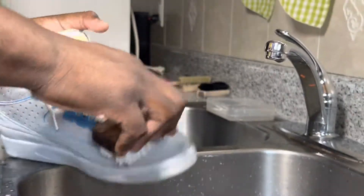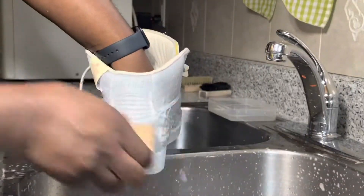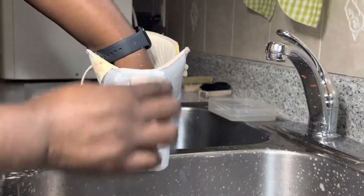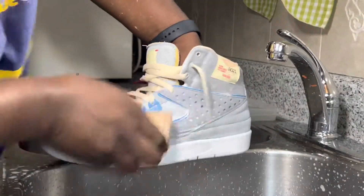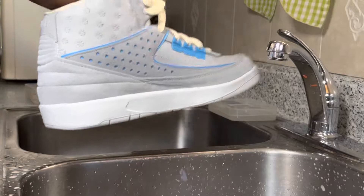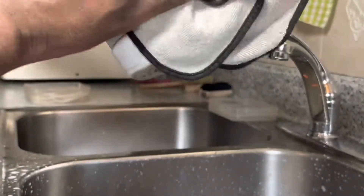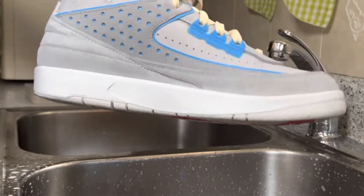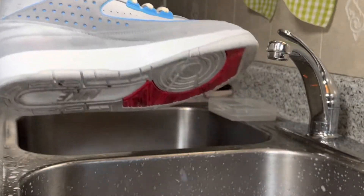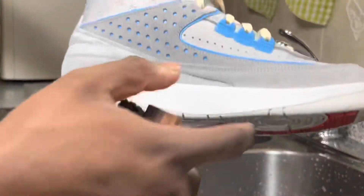I'm just gonna scrub away. I've got the uppers cleaned up and after every scrubbing I made sure I used my microfiber towel, patted it down and just dried it off so we don't do any damage to the suede — like any water staining or anything like that. Now I'm just gonna go ahead and swap over to our stiff texture brush so we can begin cleaning up the midsoles and the outsoles as well.